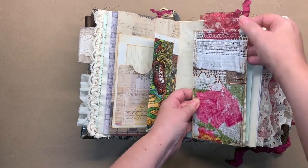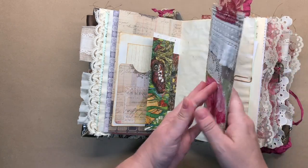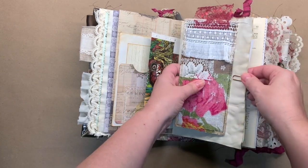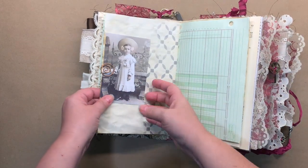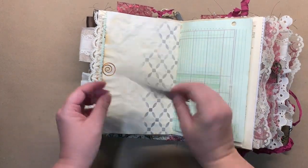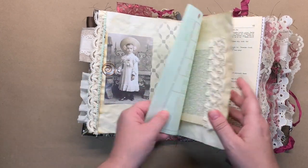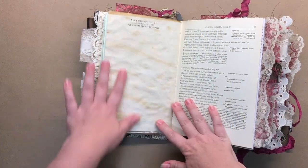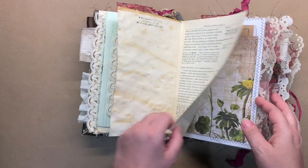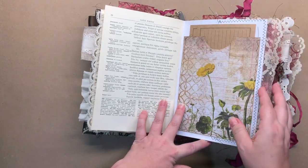Here's a tag that I made — I made a few of them. I just put some white gesso on the back so that you can write on it. Cute little vintage photograph, which I believe is just a printout. There's some coffee-dyed paper with a little bit of stamping and stenciling in it.